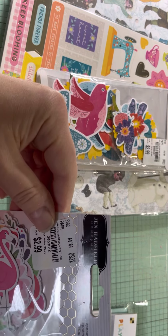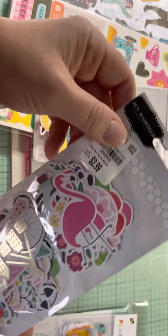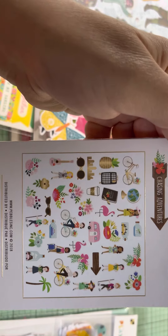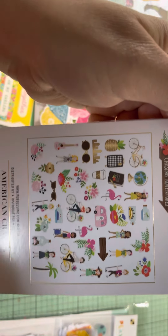And then from Jen Hadfield for $2.99, I got 40 pieces. And then this is everything. I can put it away for next summer.